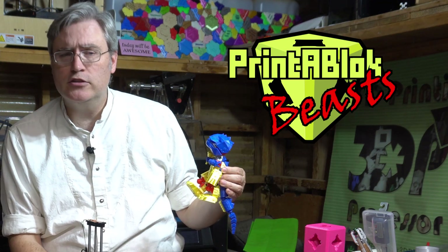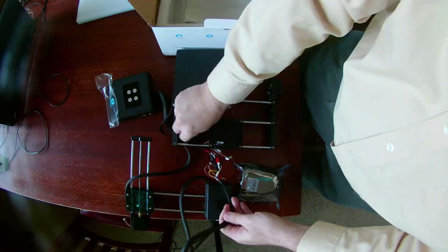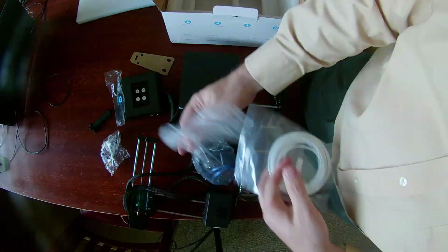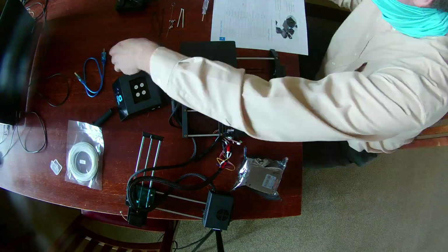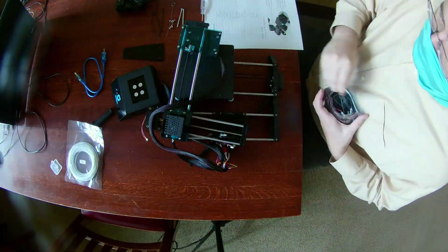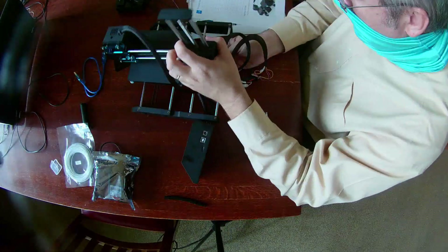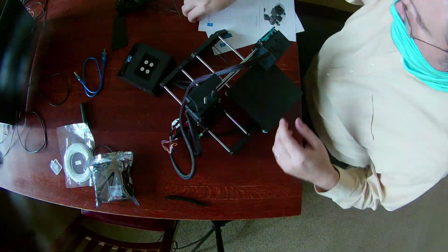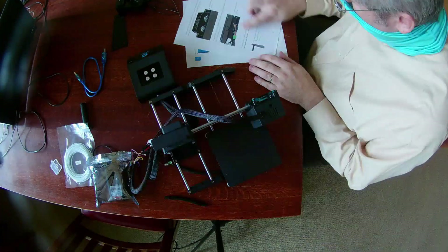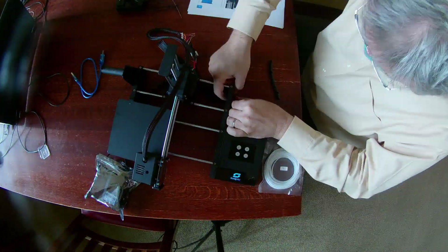Being somebody who's run a Kickstarter or two myself — and is actually currently running one, so go check out the Printer Block Beast on Kickstarter — I wanted to help them out and give them that boost. Despite the fact that they sent it to me, it arrived more or less exactly as their Kickstarter was starting, so I unboxed it and tried to get it running as fast as I could. But that falls under the category of giving me a ridiculous time constraint, and that's never a good sign.